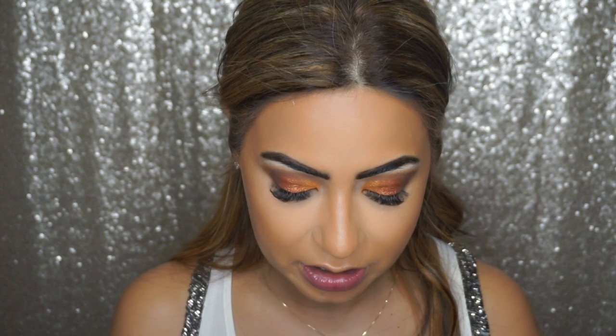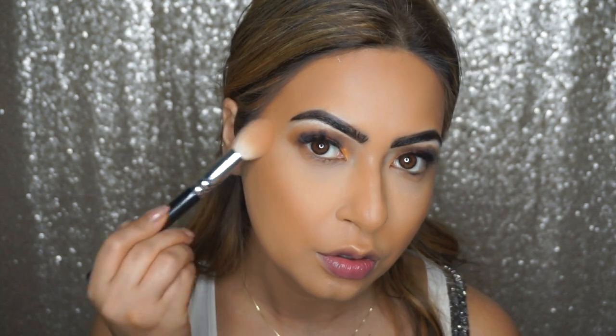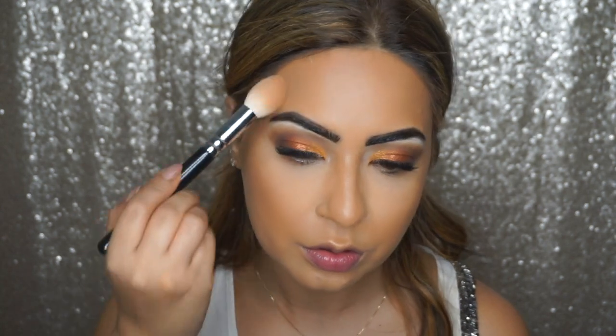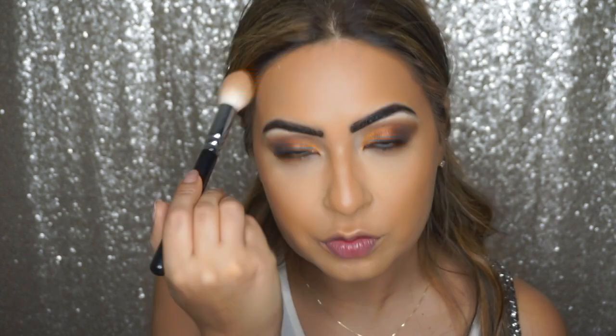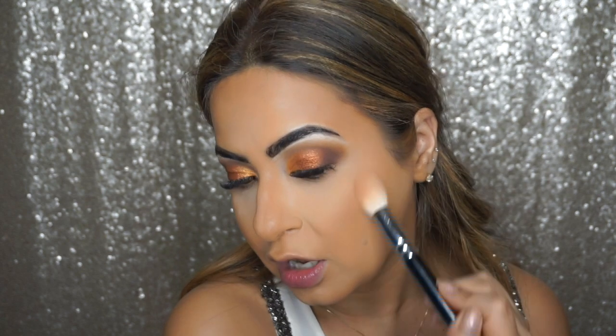Now we're going to set the cream contour using my Guerlain Terracotta bronzer. I'm taking a Zoeva 105 Luxe Highlight brush and lightly dusting the bronzer everywhere we applied the cream contour — not too much since we already have quite a deep bronzer contour color.